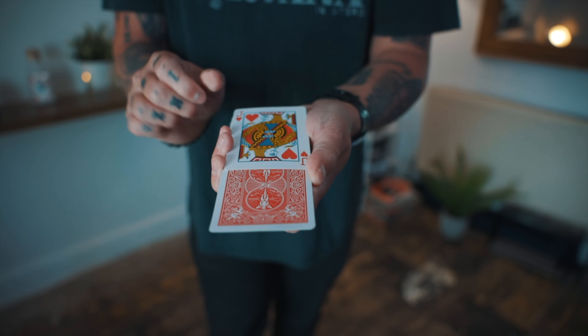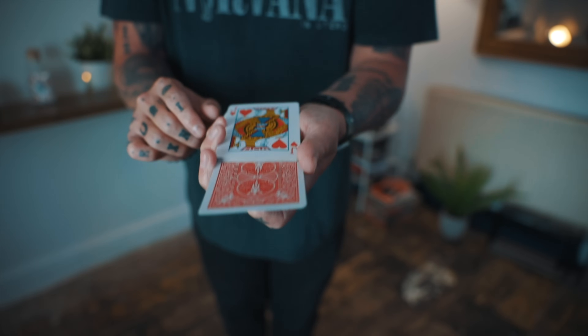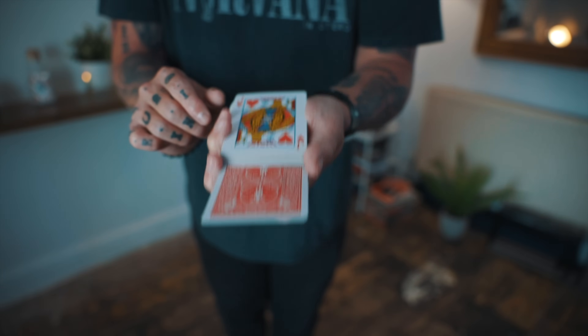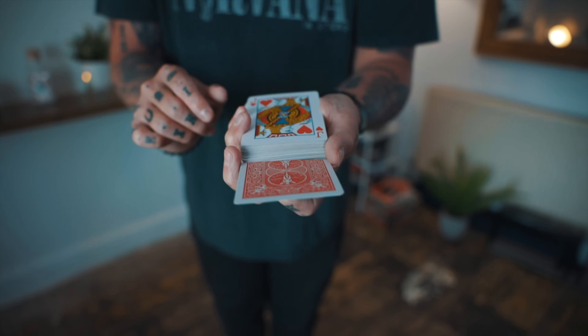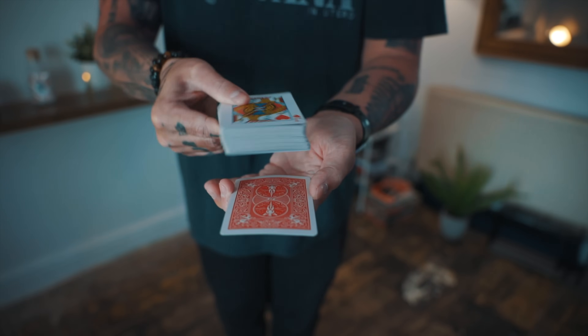Watch, this is the hard part. Three, two, one. And just like this, that card is going to begin to melt down through every single card in the deck, all the way to the very bottom.